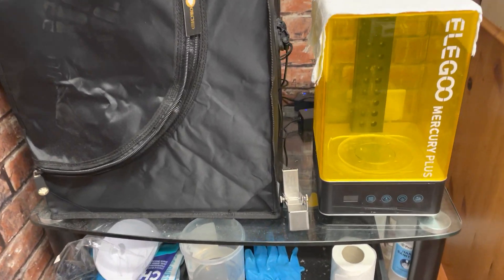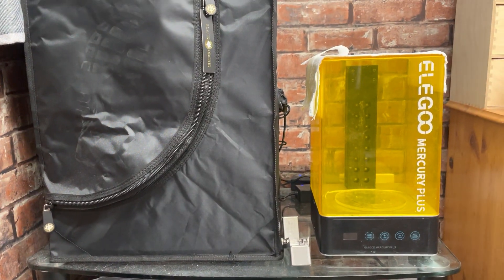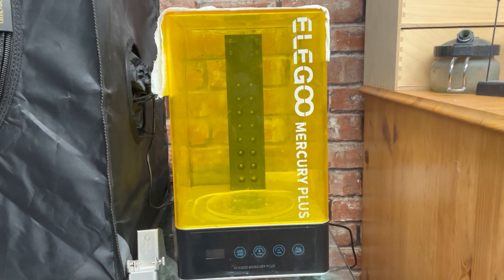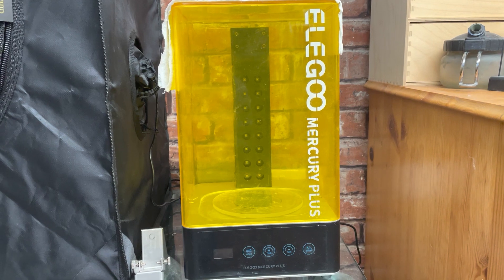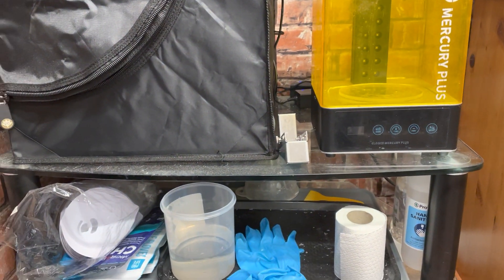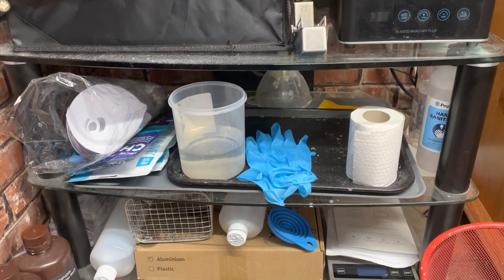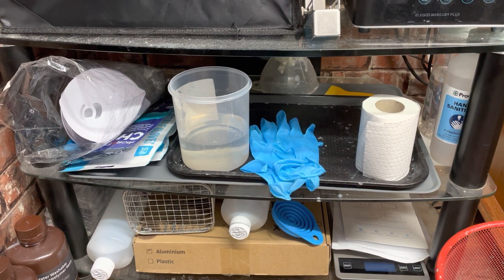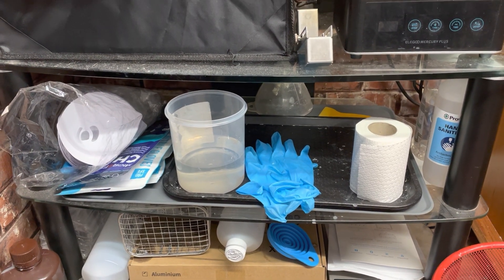This is my 3D printing setup that I wanted to show off this weekend. In terms of a wash and cure station, I have the Elegoo Mercury Plus on a nice glass TV stand, with all of my useful bits and bobs underneath on the bottom layers where you'd usually have DVD players, Blu-ray players, or games consoles.